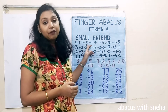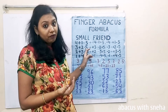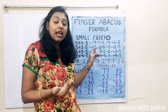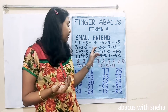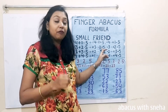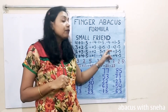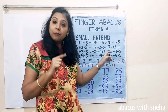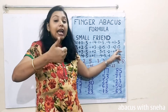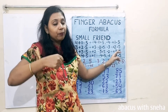We have already discussed the first point. Now let us discuss the second point, that is 3 plus 2 equal to 5. This means if you want to add plus 3 and you don't have fingers for that, you have to use the formula: minus 2 plus 5 — that is, close 2 fingers and open the thumb. If you want to subtract minus 3 and you don't have the fingers, then open 2 fingers and close the thumb — that is plus 2 minus 5.